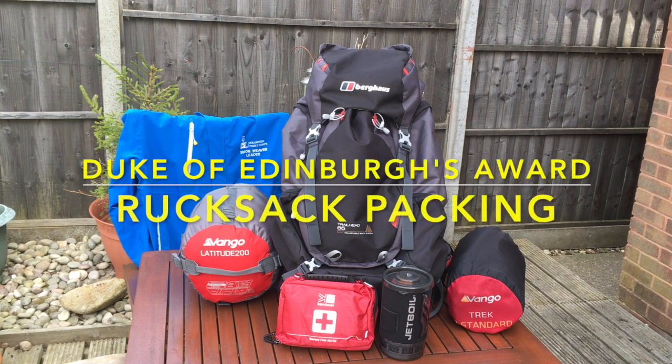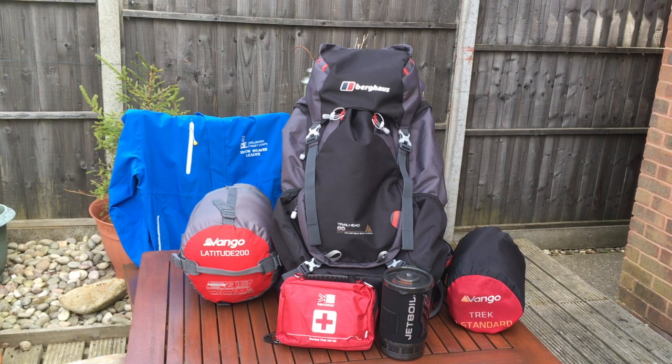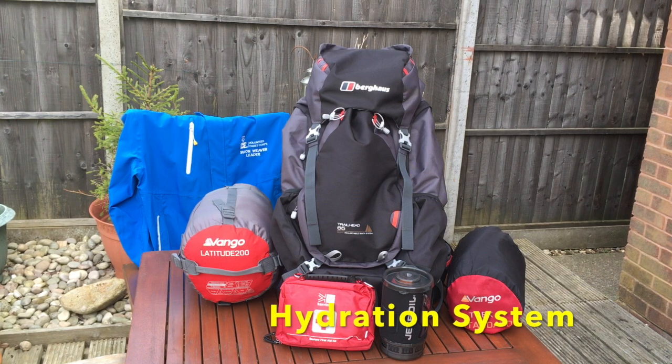This video will cover packing the Berghaus Trailhead 65 rucksack, which is issued to the Volunteer Cadet Corps Duke of Edinburgh Award Cadets. It's an internally framed rucksack with a bio fit back and is also hydration system compatible.